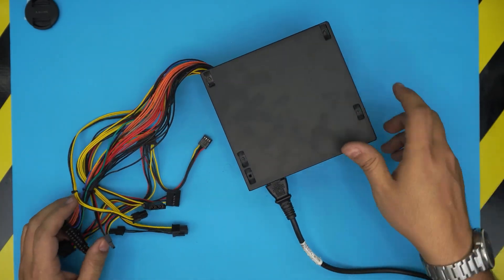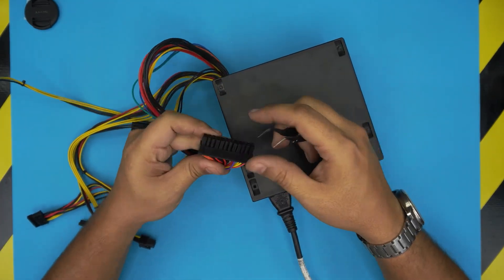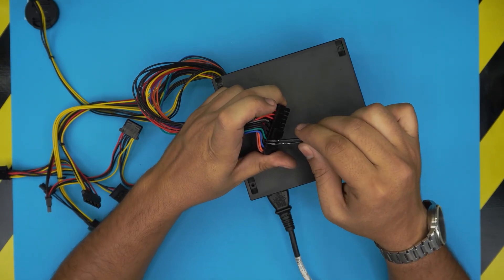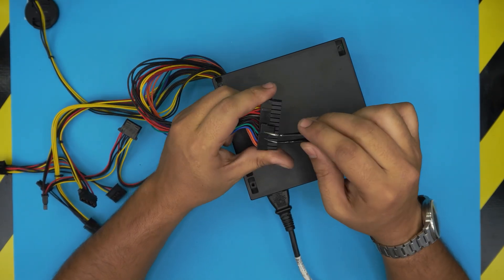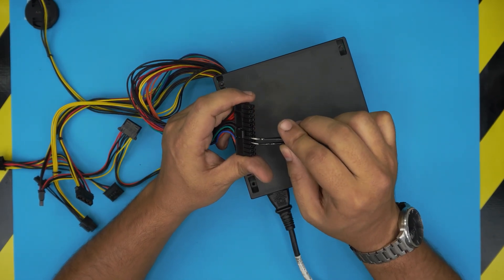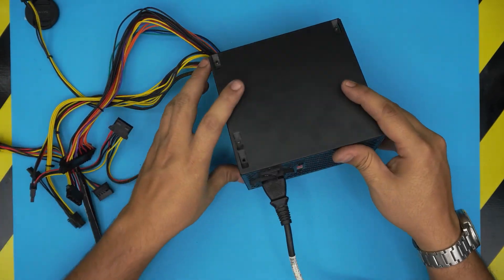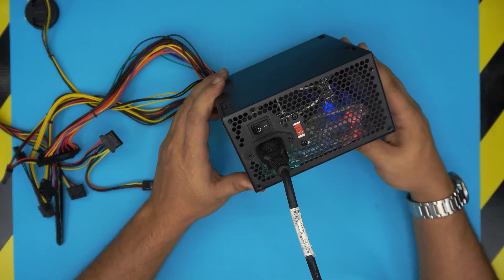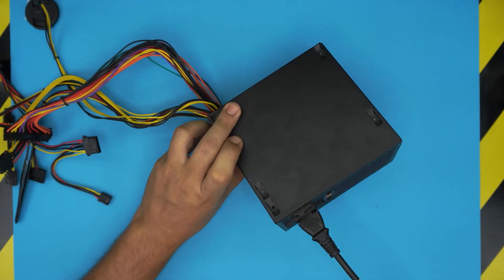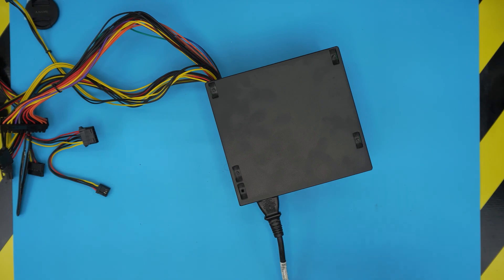Once we power it on, to power on a power unit externally, you need to find a green wire and a black wire to the left or right — doesn't matter. You want to trace the green one and shorten it with the black one beside it. Once you shorten it up, then you can power on this unit and it should turn on. I'll put my microphone beside it so you guys can listen to it.